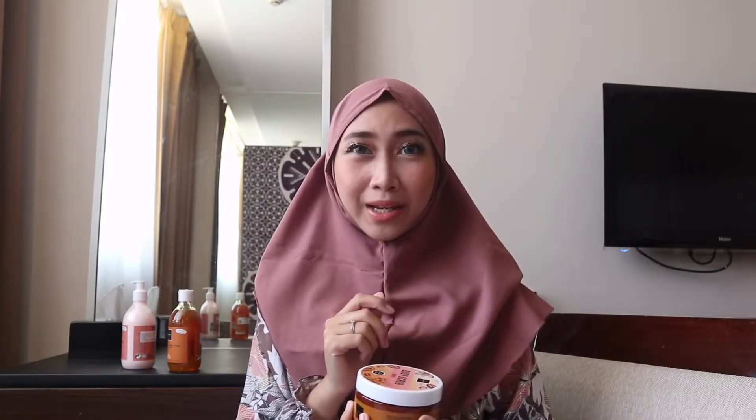Yang pertama, aku mau review body scrub coffee ini. Buat kalian penikmat kopi, ini cocok banget buat dicobain. Jadi ini tuh wangi kopi, tapi lebih ke mocha gitu. Itu bikin relax, terus juga tahan lama banget guys.